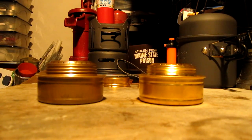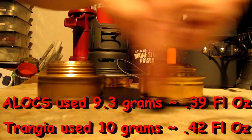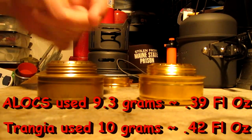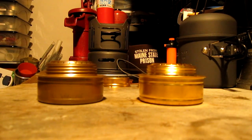Now, what I'll let this do is cool down. I'll measure how many grams were used on each burner and put that down along the bottom. But for those of you that asked, I hope this helps. Personally, I'll still stick with the Trangea burner.